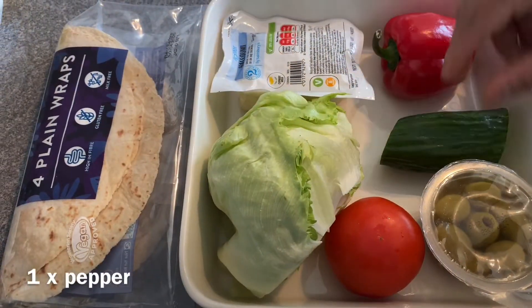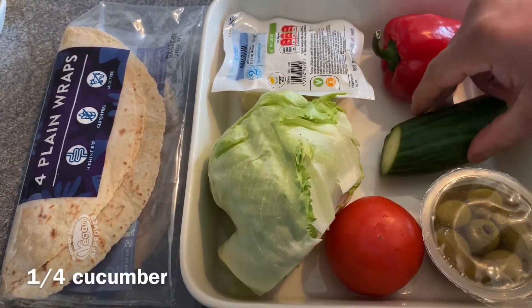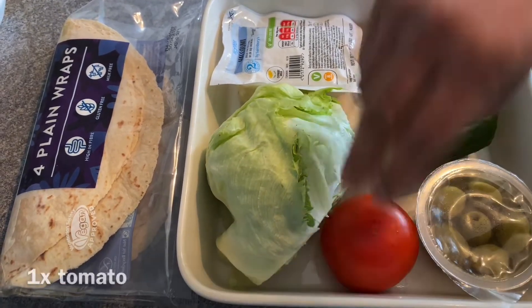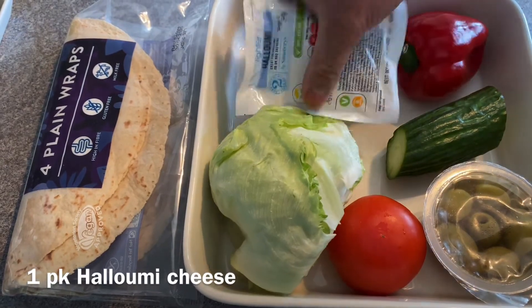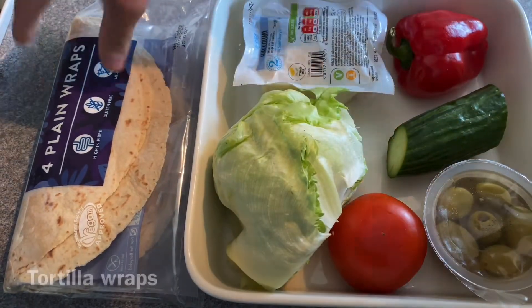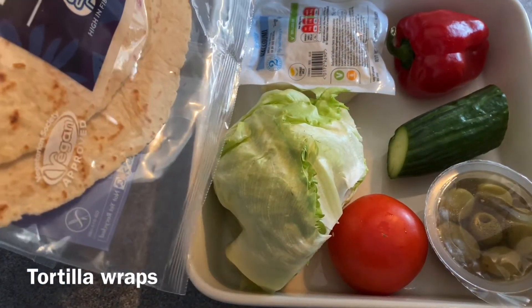One pepper, cucumber, olives, tomato, lettuce, and obviously halloumi. And I also need for the wrap the tortilla bread.